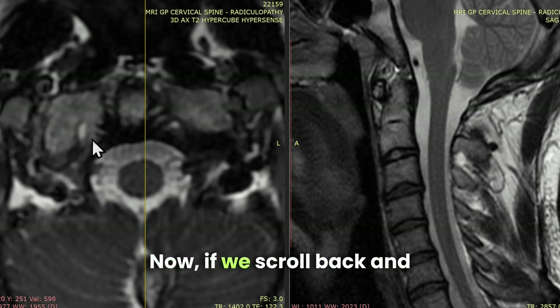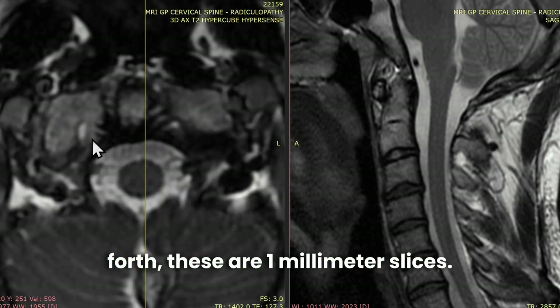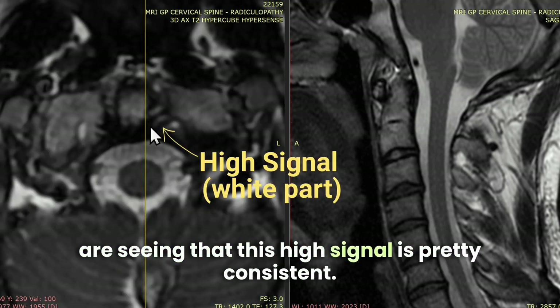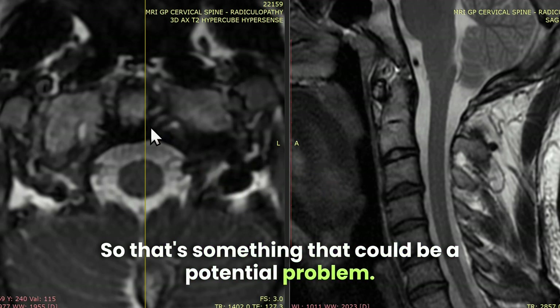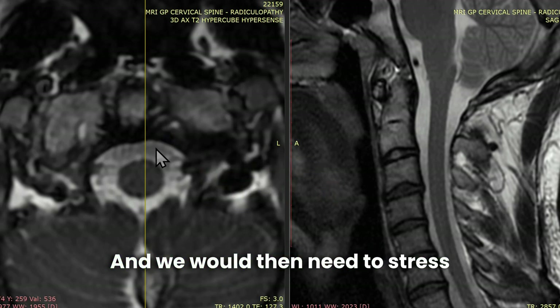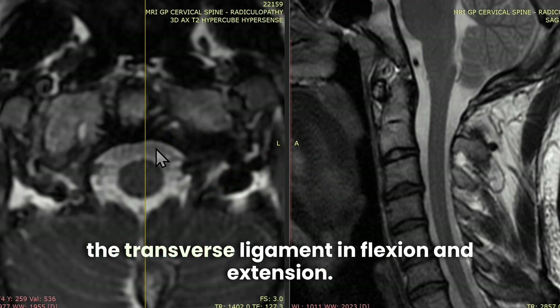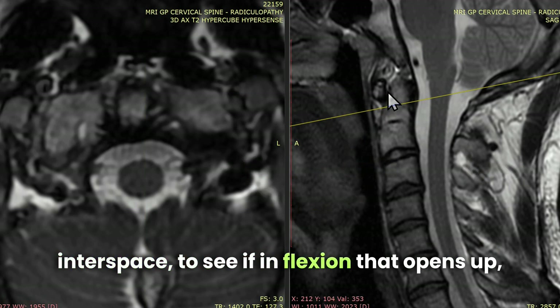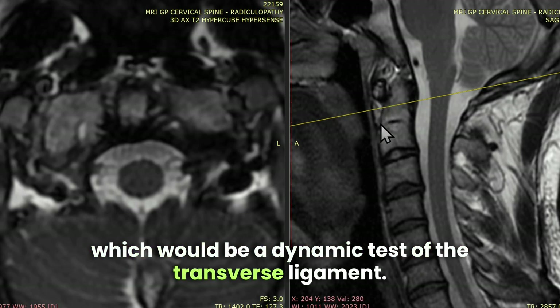These are one millimeter slices — pretty rare to see one millimeter slices — and we are seeing that this high signal is pretty consistent. That's something that could be a potential problem, and we would then need to stress the transverse ligament in flexion and extension, and look at this area here, the atlanto-dental interspace, to see if flexion opens it up, which would be a test of the transverse ligament.